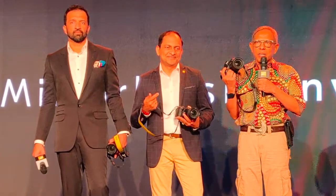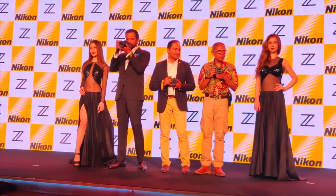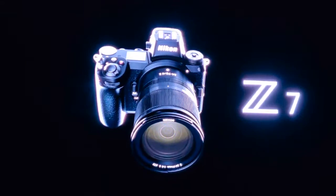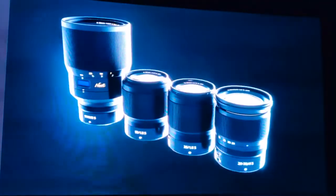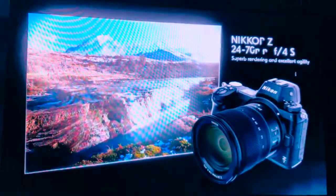Camera maker Nikon has launched the Z6 and Z7, its first full-frame mirrorless range of cameras in India. Nikon's brand-new FX-format camera Z7 fully exploits the unprecedented optical performance offered by the new Nikkor Z lenses and delivers overwhelming edge-to-edge detail in both stills and videos.